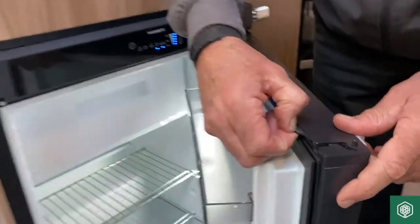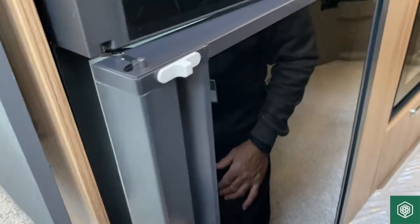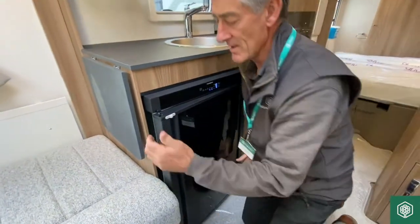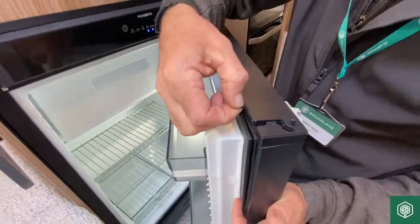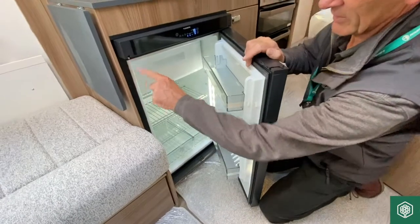Another feature on the door is how we keep it open in a storage situation, to stop any mildew or stale air from being in the refrigerator and making it really smelly. It's just two little catches that extend outwards, as you can see — very simple in that operation, top and bottom — and they just catch on to the two little latches.